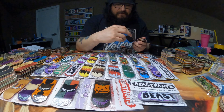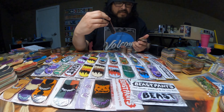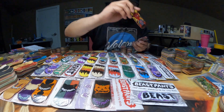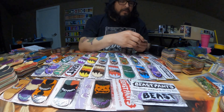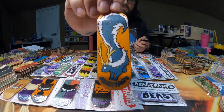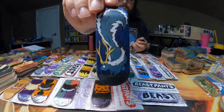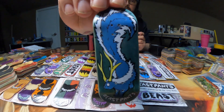Up next, I have two of the Demon Boys — these are going to be in different sizes, one's a 33 and one's a 34. Here are a few of the Skunkalopes: this one's orange, this one's blue, and this one is green.